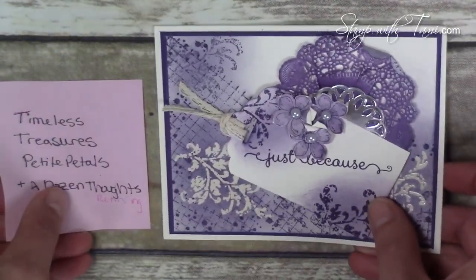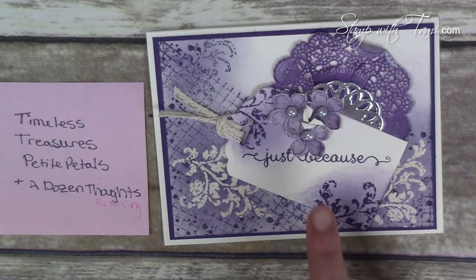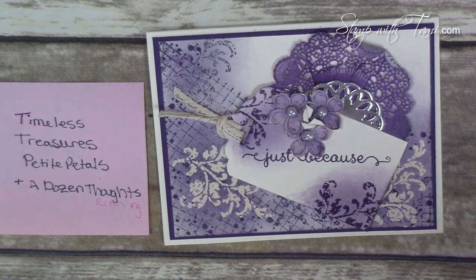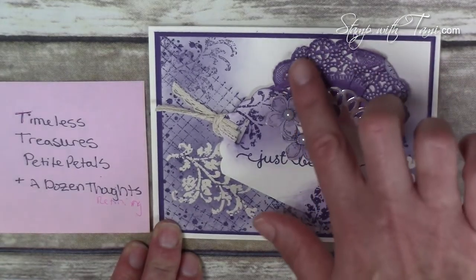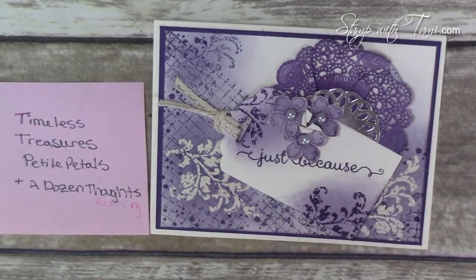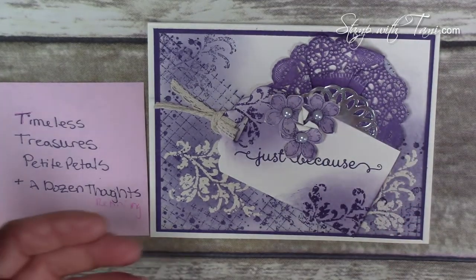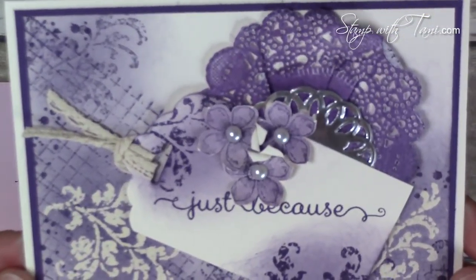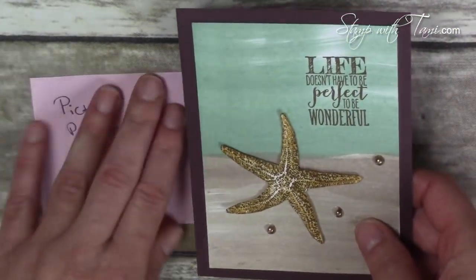This next card is absolutely breathtaking — wow. There are three main stamp sets: Timeless Treasures, Petite Petals, and A Dozen Thoughts. The words from A Dozen Thoughts are retiring; the other two stamp sets will carry over. It features Elegant Eggplant and Very Vanilla, a tea lace doily colored in Elegant Eggplant, and a little metallic silver. Such a beautiful card — I love the vintage texturing on it.